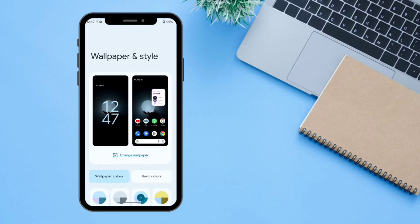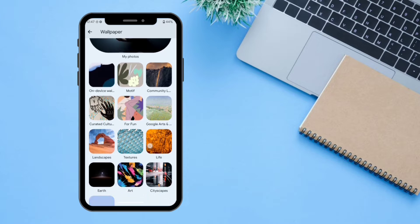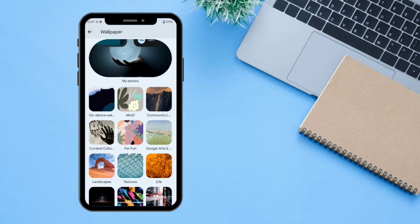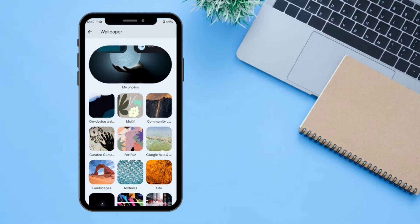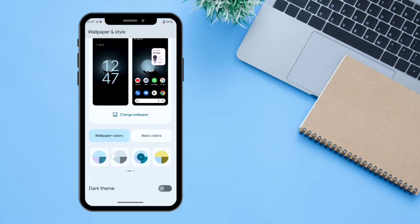If we long press on the home screen, we can change the wallpaper and style — we can personalize our skin according to our needs. If we click on 'Change Wallpaper', you can change your wallpaper from one of the available wallpapers or select your own wallpaper as well. There is also an option for changing your wallpaper colors, including a wallpaper color picker where the system automatically picks the perfect colors available.